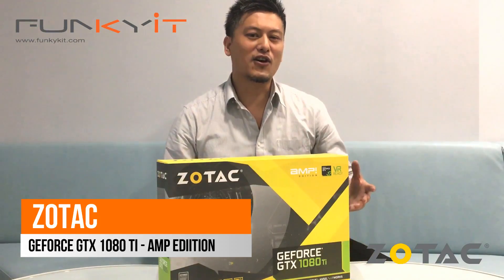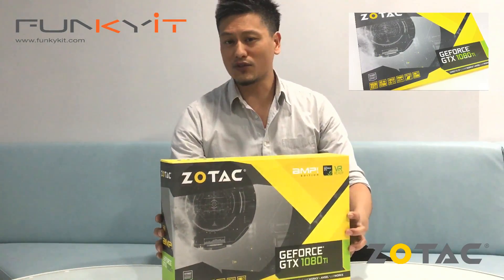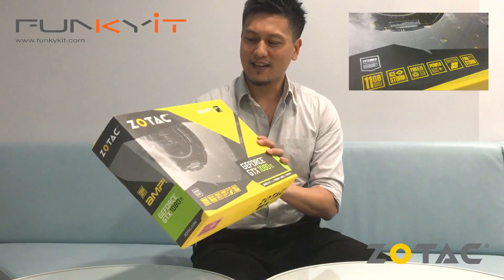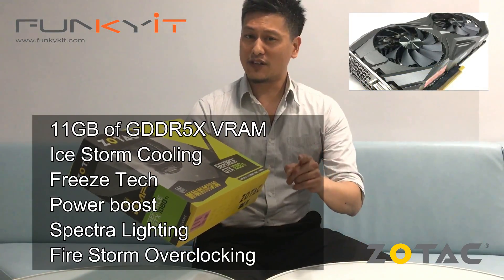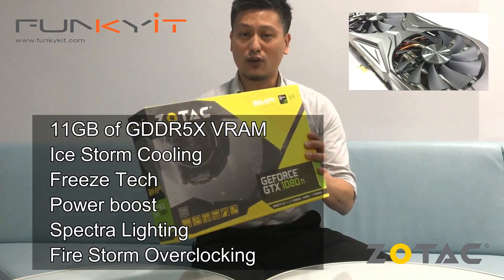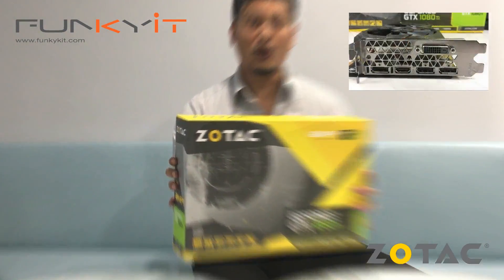Hi viewers and welcome to funkygit.com. I'm Winston and today we have the unboxing of the Zotac GeForce GTX 1080 Ti Amp Edition. This particular graphics card has 11 gigabytes of GDDR5X RAM, ice storm cooling, freeze tech as well as power boost, spectral lighting, and firestorm overclocking utility. Let's take a closer look and do the unboxing.